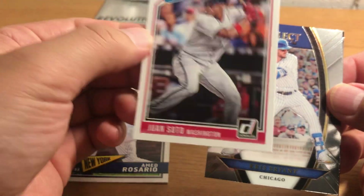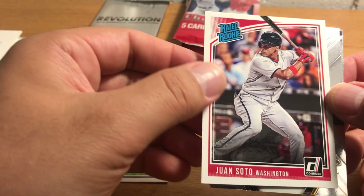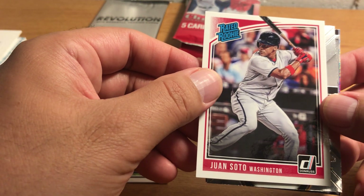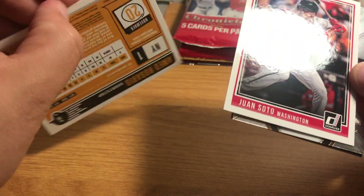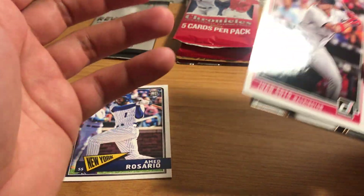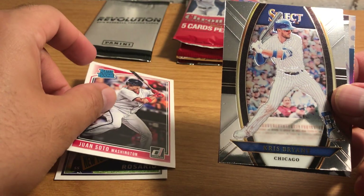I opened a ton of 2018 Donruss and this card definitely is not in there. They must be making new cards under the Donruss label in this Chronicles product — that's a lot to keep track of. But I kinda like this, you guys.